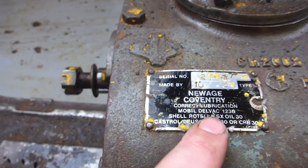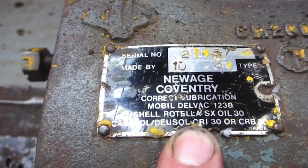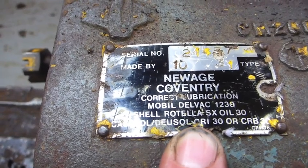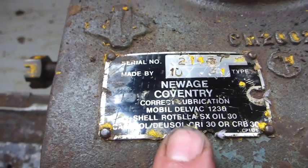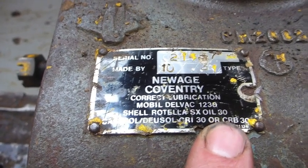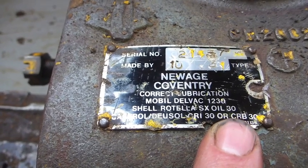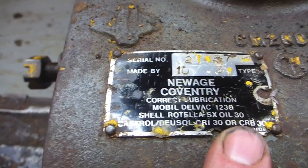On here the recommended lubricant is Shell Rotella SX Oil 30 — that is a diesel engine oil, not a gear oil. Later versions of this gearbox, including the one in my Tusker, recommend an EP90. Now if you look at viscosity grading systems, SAE 30 — that's an engine oil grade — equates in viscosity to approximately gear oil 90. So that might explain part of it, but the EP90 is still a bit thicker and it's got the extreme pressure additive in, whereas the SAE 30 doesn't.